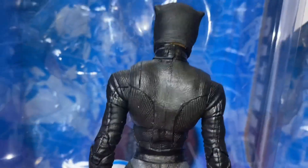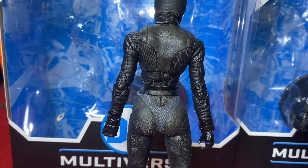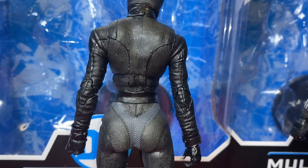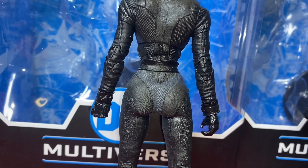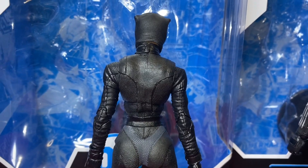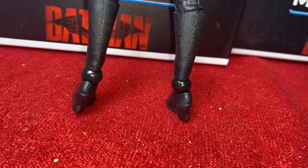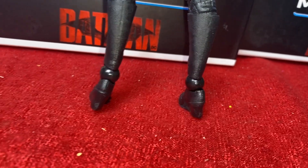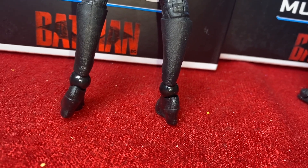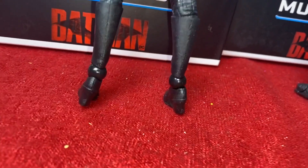Batman does have peg holes on the bottom of the shoes for the stand. Catwoman's back looks pretty much the same. The hip area misses the mark — it's not well proportioned: super small waist then widened hips, super exaggerated, it doesn't look like an actual person, it looks cartoonish. Zoë Kravitz is a real person after all. The knee joints are ugly, and those ankle ball joints — they didn't even attempt to hide them. Just put the ball right out there with no shin coverage to mask it at all.